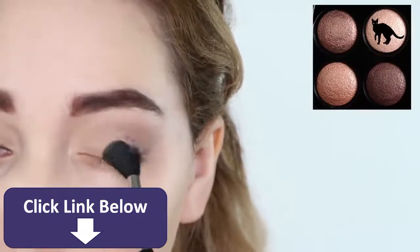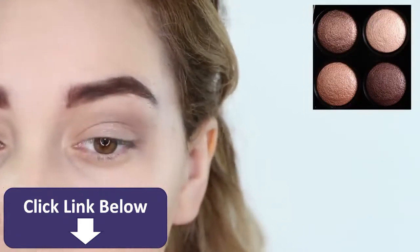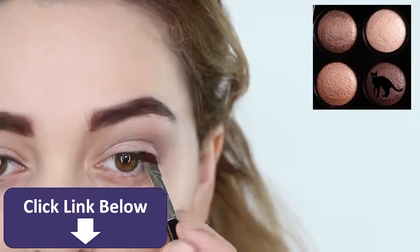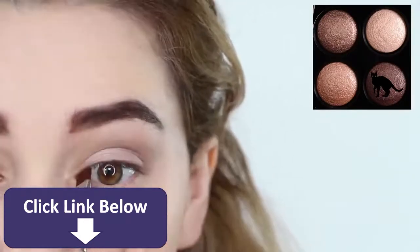All of the eyeshadows are shimmery because Kiernan seems to often sport a very dewy and soft makeup look. Now, grabbing the chocolate brown again, apply it with a wet eyeliner brush into your upper lash line.